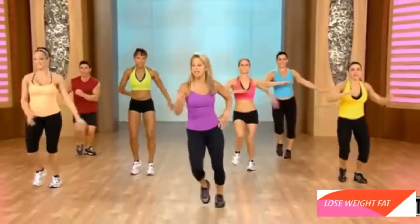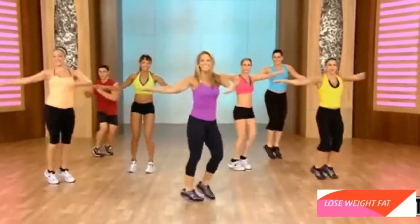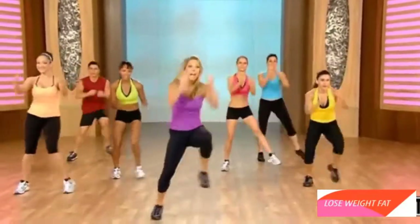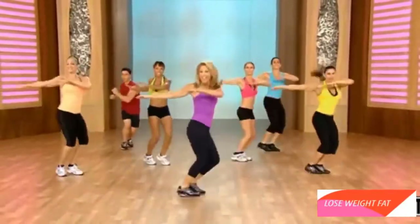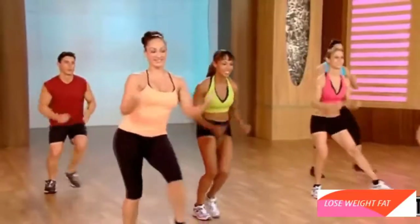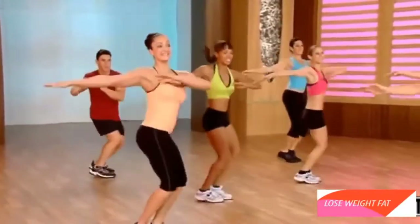Let's begin. Forward. Step. Step. Back. Back. Twist it out. You got it. Now pick up the pace. Leap it forward. Leap. Leap. Twist it out. Again. Leap it forward. Leap. Lift the chest. Blast away. Sit back. Jump. Jump. Twist.